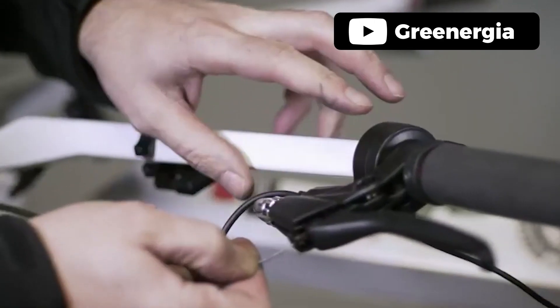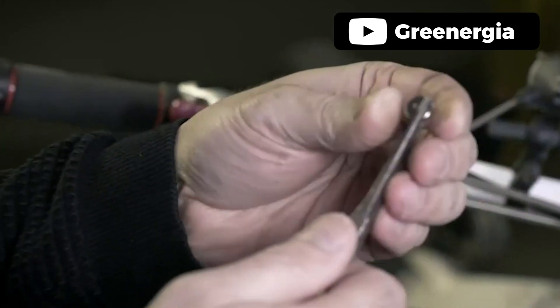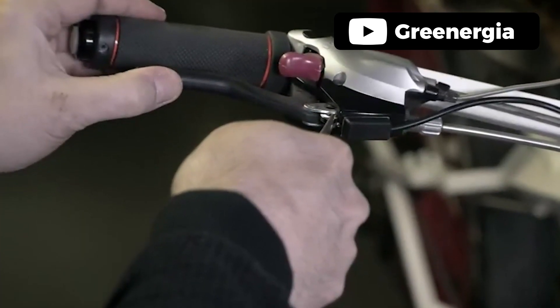The Bafang BBS02B mid-drive motor kit is compatible with fat bikes, mountain bikes, road bikes, and more. This kit is designed for all bikes with a 68–73mm bottom bracket. Pros: Outstanding performance. Versatile design. 68–73mm bottom bracket. Installation is relatively easy. Battery is included.